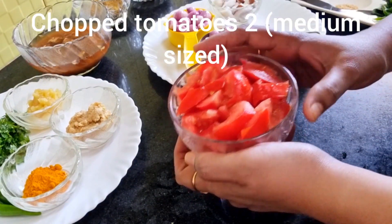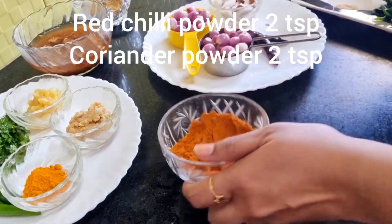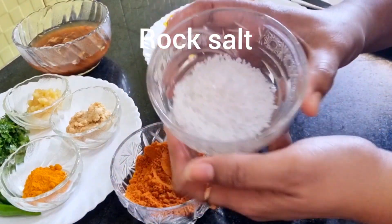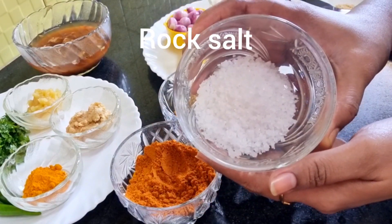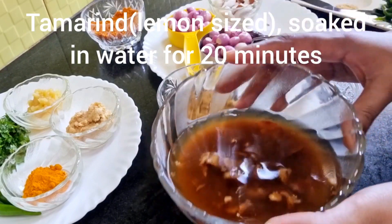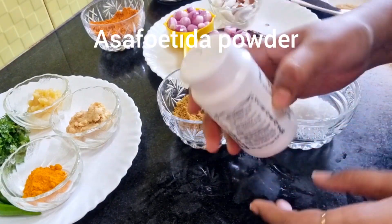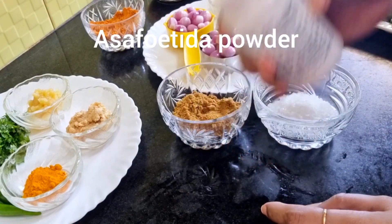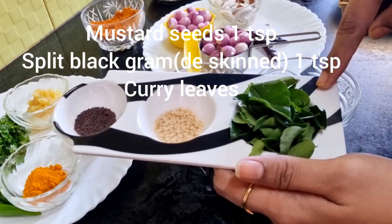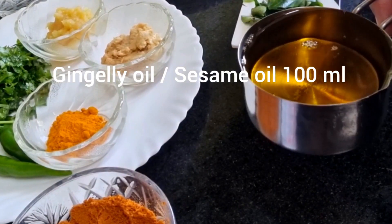Chopped tomatoes — two medium-sized tomatoes. Red chili powder 2 teaspoons and coriander powder 2 teaspoons. Rock salt, and tamarind — a lemon-sized piece soaked in water for 20 minutes, and asafoetida powder. For tempering: mustard seeds 1 teaspoon, split black gram, and some curry leaves. I've taken 100 ml of gingely oil, also called sesame oil.